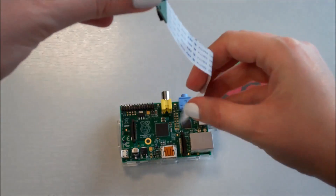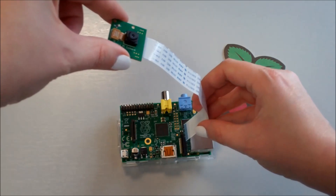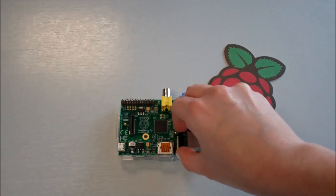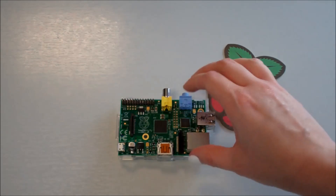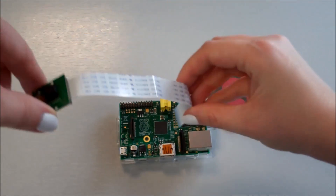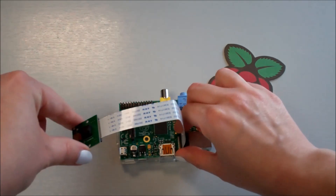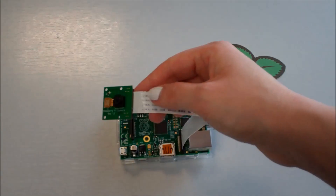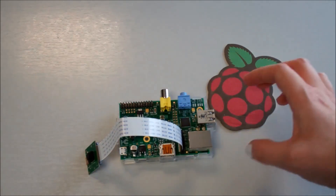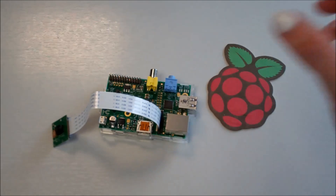Start by turning the camera over so that the lens is pointing outwards, then take the ribbon cable and put it into the slot that is next to the Ethernet port. Pull up the clips and hold the cable securely, making sure it's the right way around. The silver connectors need to be pointing away from the Ethernet port and the blue side should be pointing towards the Ethernet port. Once it's in, press down the two sides securely holding on to the ribbon cable.